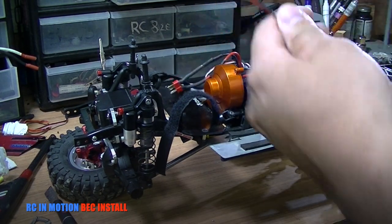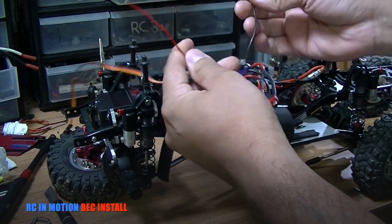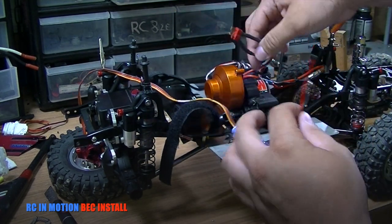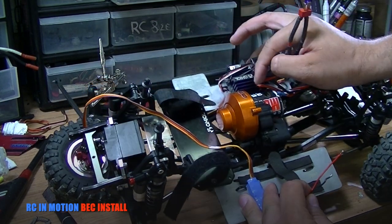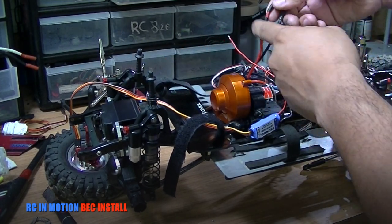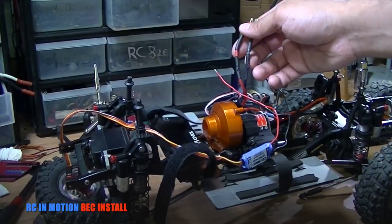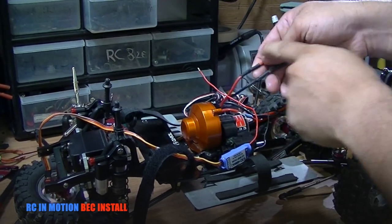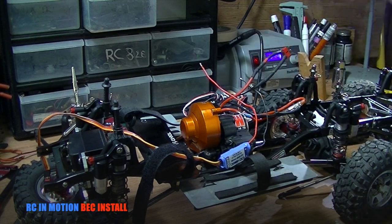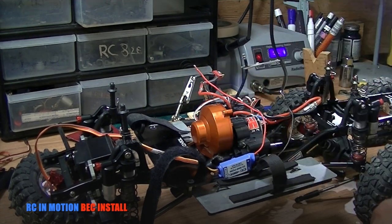Now let's bring in the truck. This BEC has two leads — positive is red, negative is black. Take your electronic speed controller, your ESC, and make two little cuts within the wire here. Once you split those wires, we're going to solder them onto the BEC and then heat shrink them.